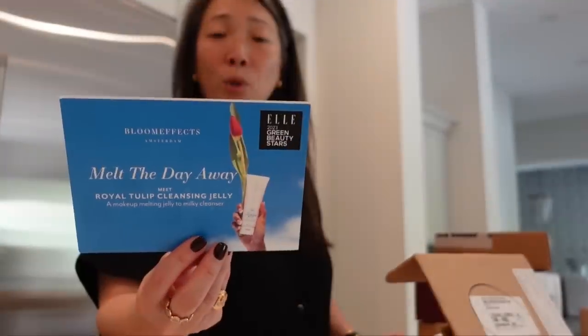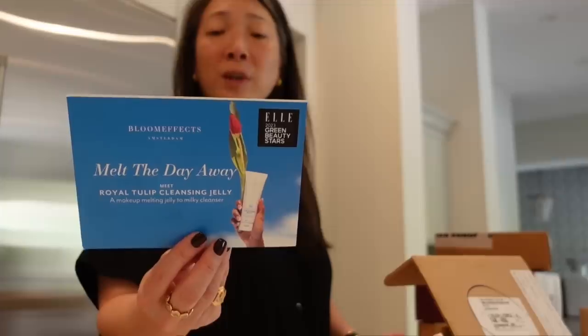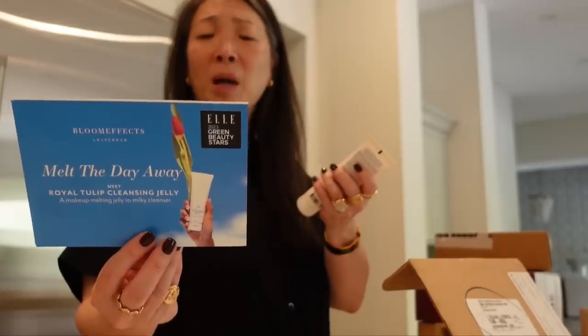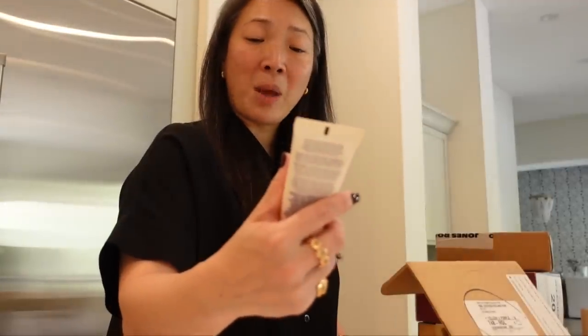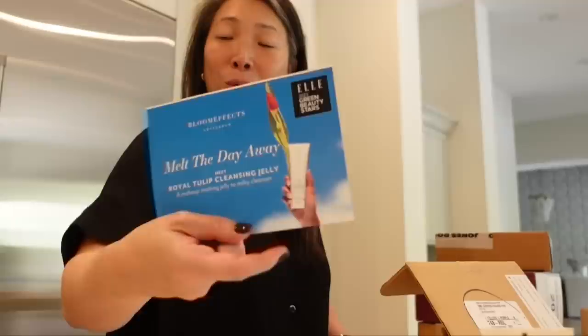There's just a huge miscommunication. Long story short, my car is in the shop getting repaired. It has now been three months. I returned the rental car because we were getting up to the limit of what we're allotted for the year. The body shop said the work is done — they were just communicating with the insurance company. That was kind of a nightmare. This is from Bloom Effects and this is their Royal Tulip Cleansing Jelly in a convenient travel-friendly eco wood tube, perfect for on-the-go or shower use. This does have an interesting texture. I can always use more makeup melting cleanser. Thank you very much, Bloom Effects.